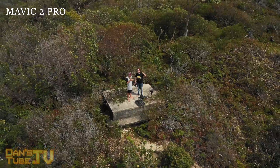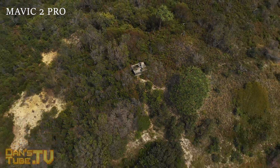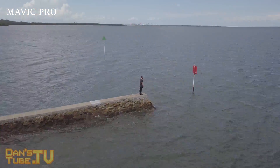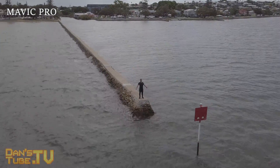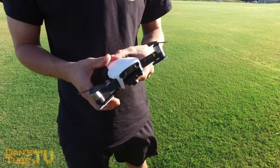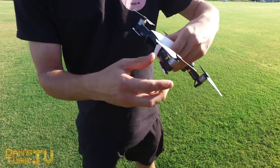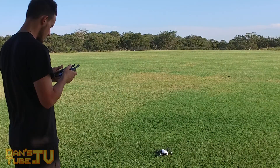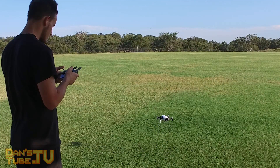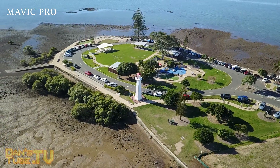Unless there are features really enticing you to buy the Mavic 2 Pro, I think you should just hold off and see what DJI do next. The original Mavic Pro is still a fantastic drone, and if you don't own a drone already, the Mavic Air could be perfect for you. It strikes a perfect balance between quality and portability. If you're tossing up between upgrading or not, just wait until you're 100% set and then make your decision.